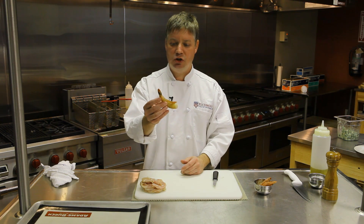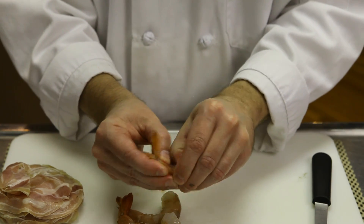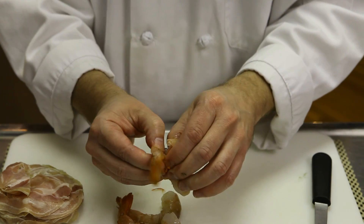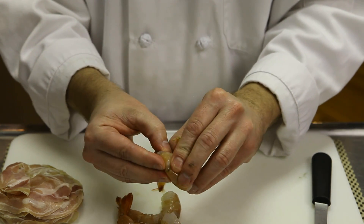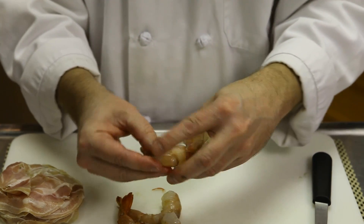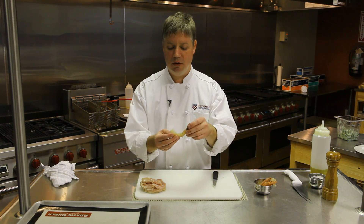I have some nice large shrimp here — these are 16-20 count, which refers to how many it takes to make a pound. What I'm going to do is peel these except for the final tail segment. Often I like to take that off depending on what I'm doing with the shrimp, but in the case of something like this, it makes a nice little handle for the finished product so I tend to leave it on.